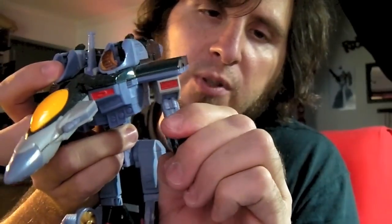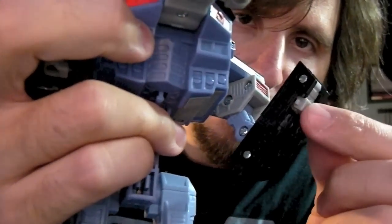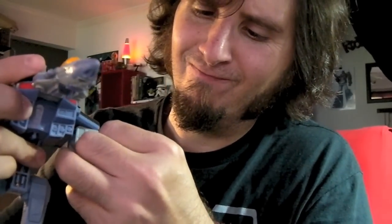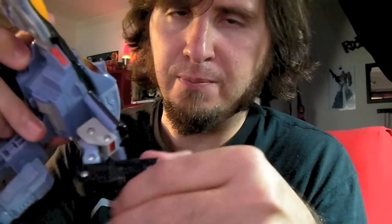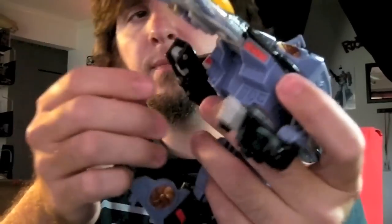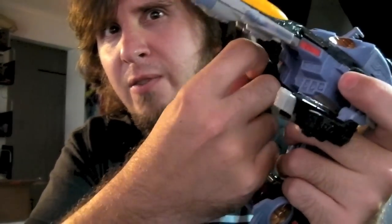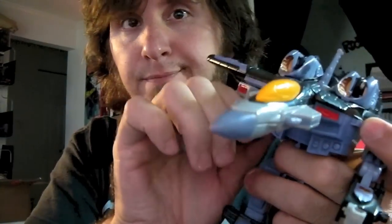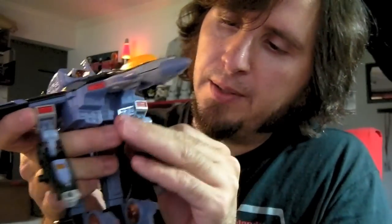Then you'll work on getting his fist out — it's got a little tab right there. It's kind of hard to grab sometimes, especially as old as this toy is. People might not think 2001 wasn't that far along — guys, that's 11 years, think about it. So if any of you guys remember Armada, kudos. It was a good show.